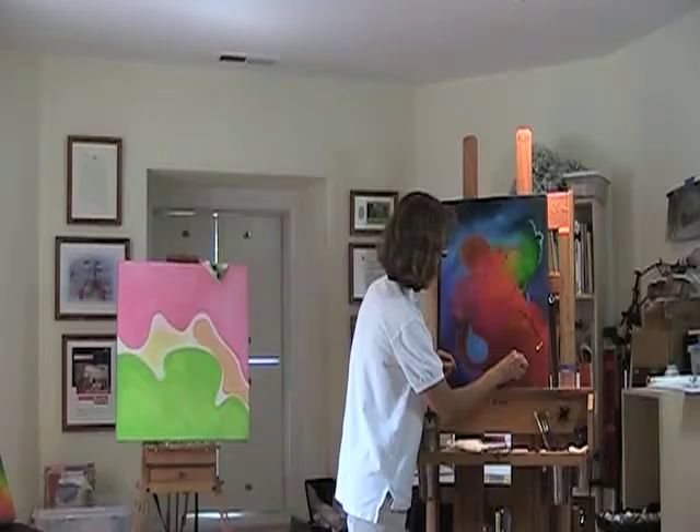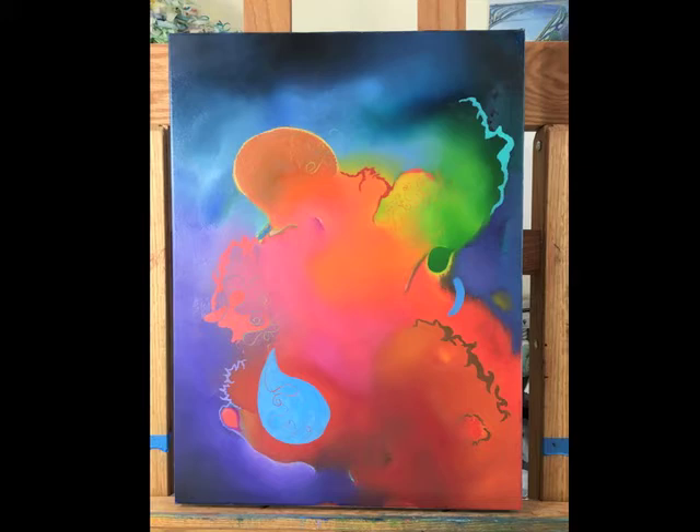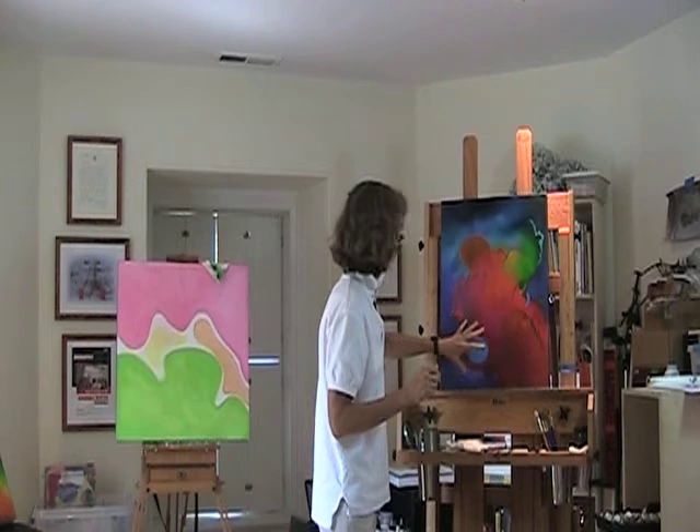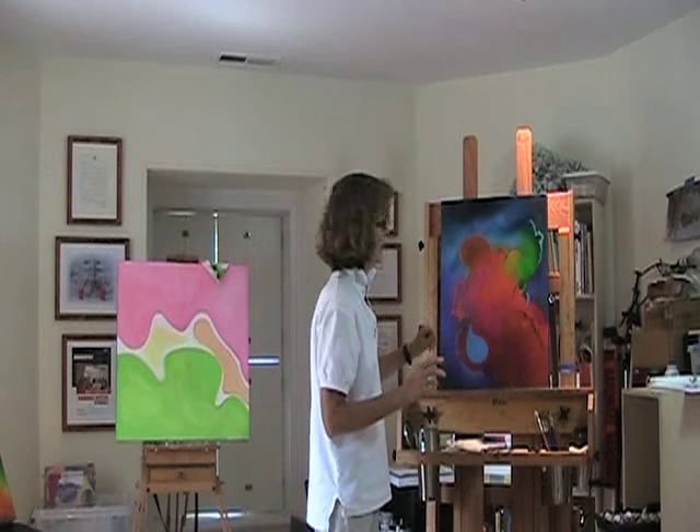Once I get that done, I step back from the painting and take a look at where the eye moves on the canvas, and see if there's enough strength in the painting. If it looks like it needs more line — the element of line — or more color in different areas, or more shapes and forms, then I'll add those. I'll just keep repeating the process until I finally come up with a painting that I'm pleased about.